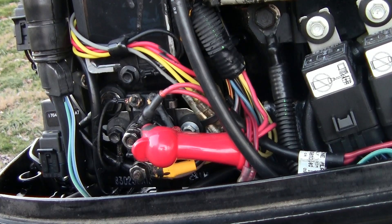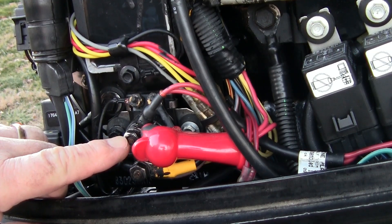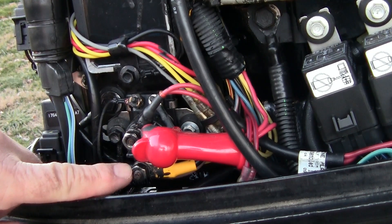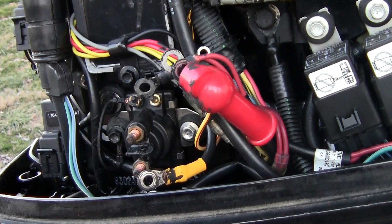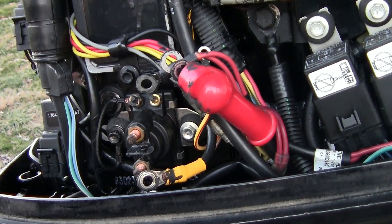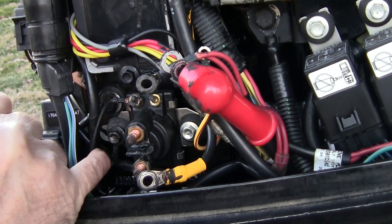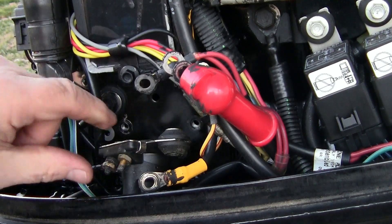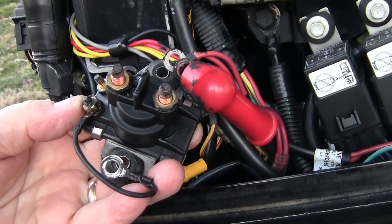First thing you want to do is disconnect your battery, because this wire right here is always hot when the battery is connected. I'm going to go ahead and remove this nut, then remove these nuts and the wires. Now I'm going to take out these bolts. As you can see, this one right here comes right around to here — that is your ground, so that will come off and go right back on. I'll pull it out. That's what it looks like and that wire will go right back on the new one.